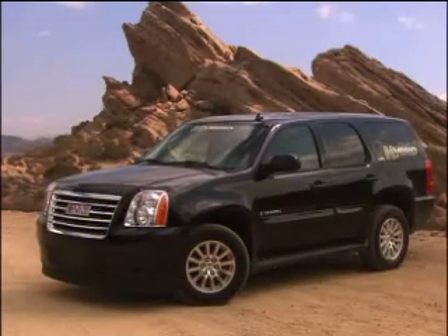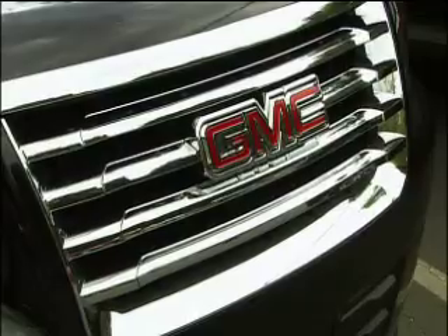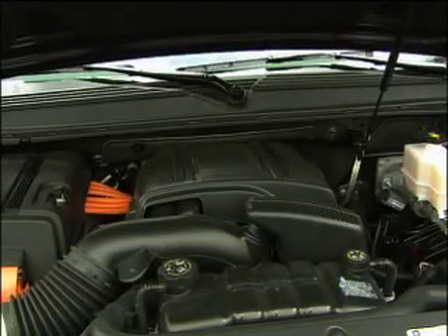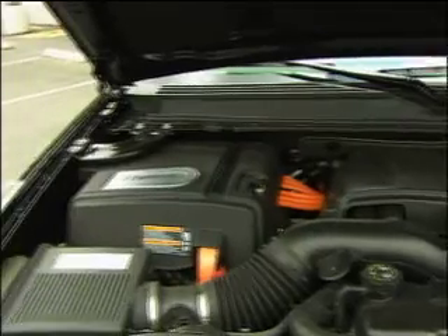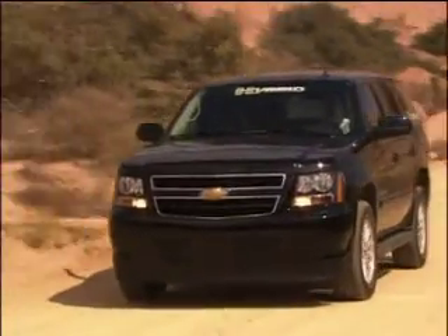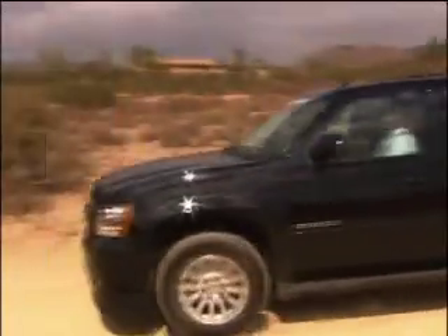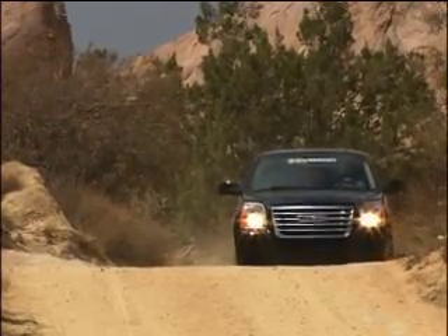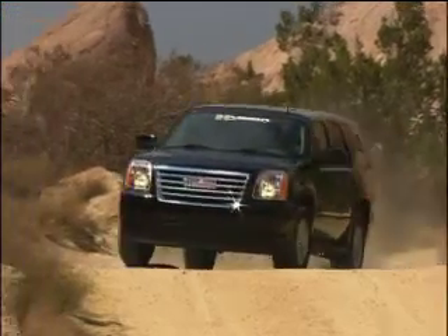Both GMC Yukon and Chevy Tahoe get the two-mode system, plus aerodynamic and weight-reducing tweaks. The price for towing up to 6,200 pounds with hybrid power starts at around 50 grand — that's a lot of green to go green. Environmentalists will note that these trucks use a lot of resources to build. But those who need the space, cargo, and towing capacities that only SUVs offer, GM has an elegant and efficient solution with the two-mode.